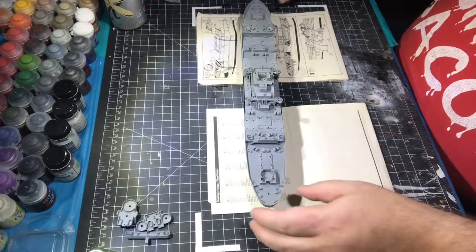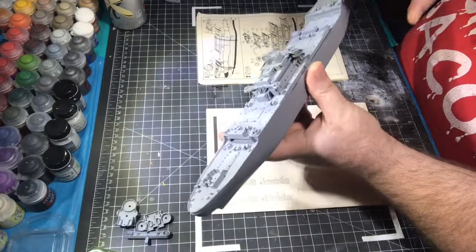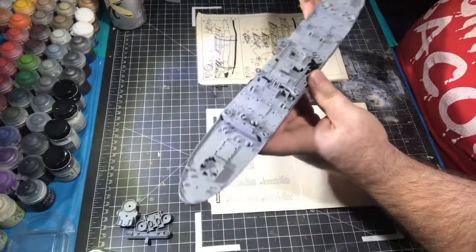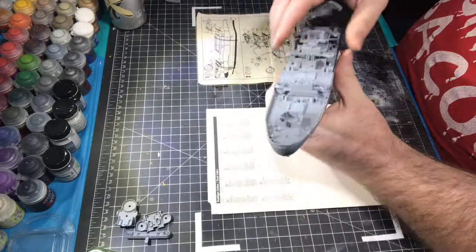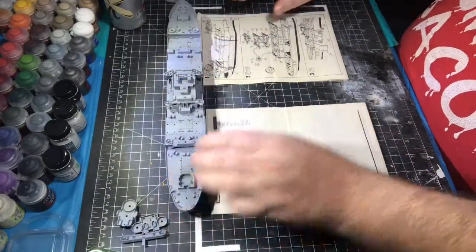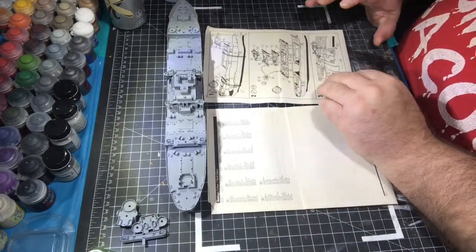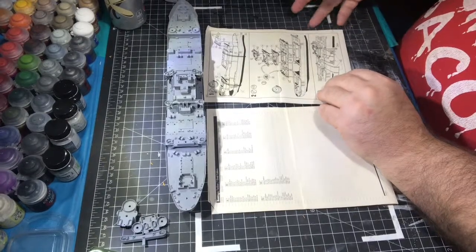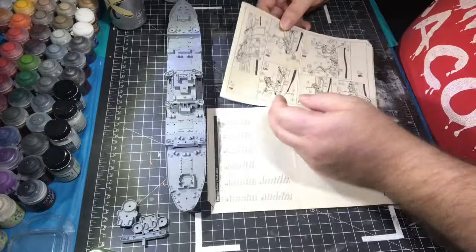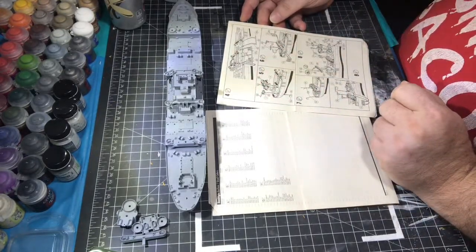Welcome to the next build video. You can see we got the hull put together — we were able to take the rubber bands off, and all the decks are now sealed down, good and stable, and ready to go. Today we're going to start adding a lot of the details from the instructions, so we'll be trying to get through steps three, four, five, six, and we'll see how far we can get.